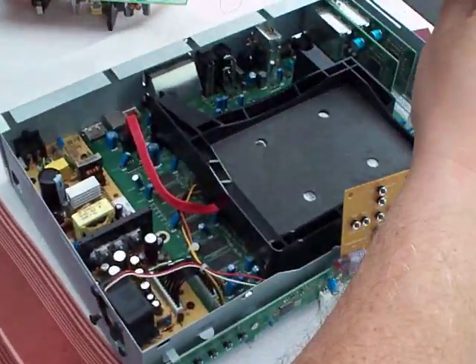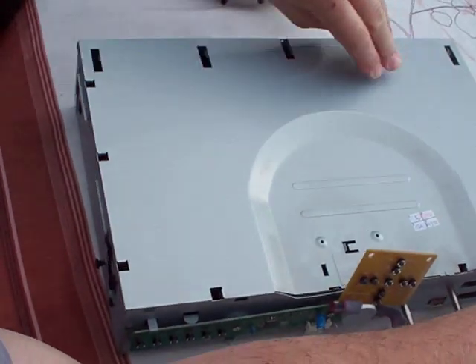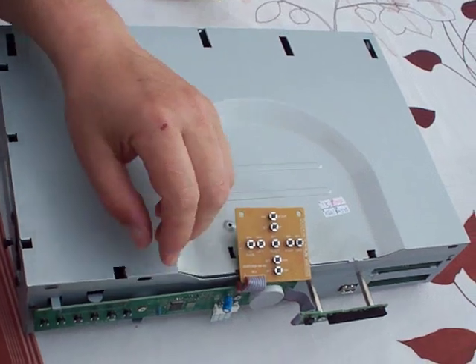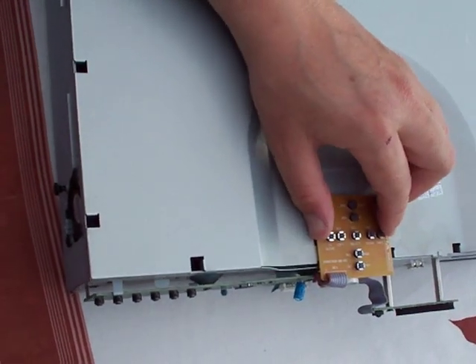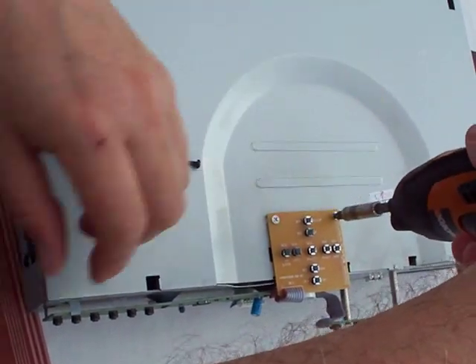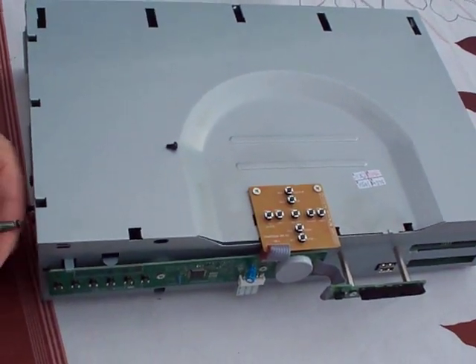The next step is to pop the lid back on, being careful not to damage the ribbon cable. Pop the two small screws back in the top, and three in the ends.